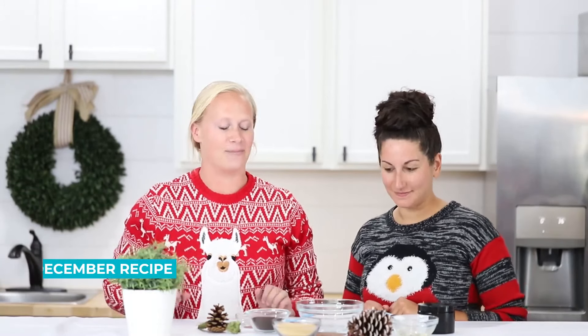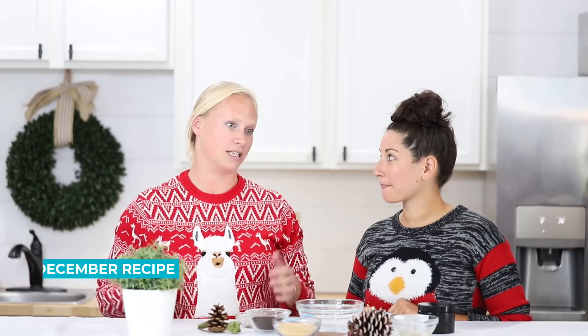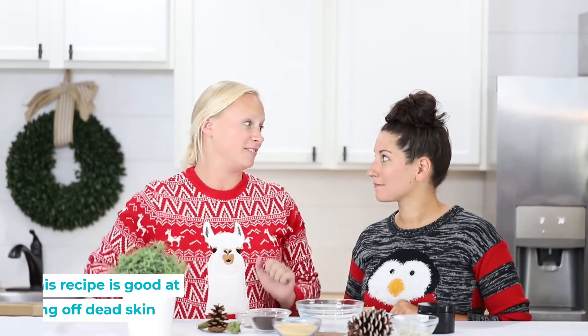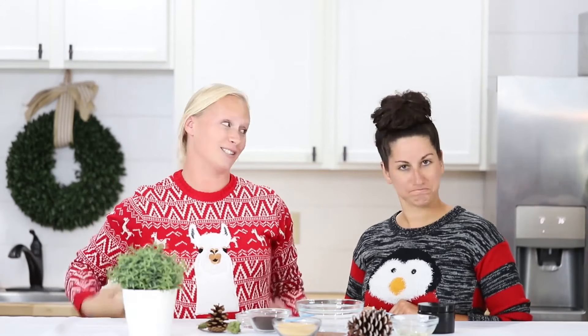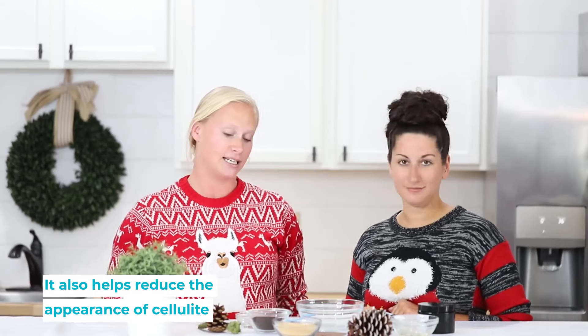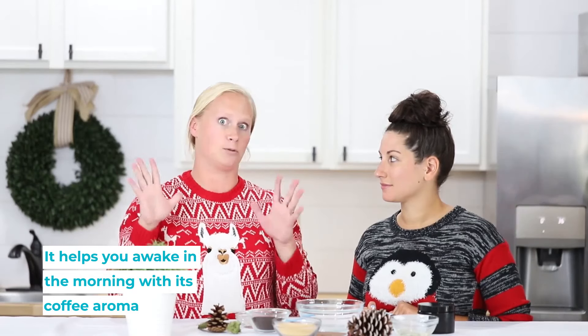First I'm gonna show you how to make a mandarin and coffee sugar scrub. This sugar scrub is gonna be good at rubbing off dead skin so beautiful skin shows up underneath. It can also help with cellulite and it smells really good too. I like to use it in the morning because it's got coffee in it and it helps to wake me up.